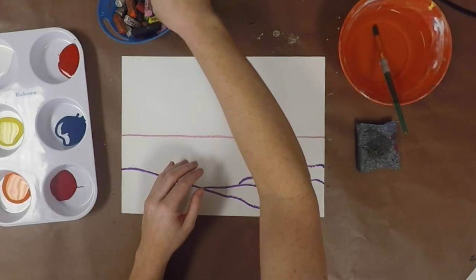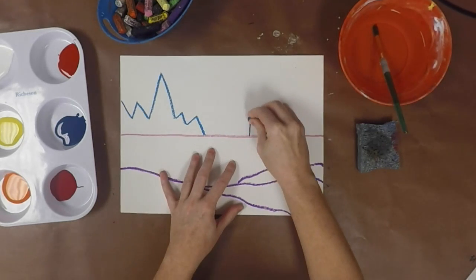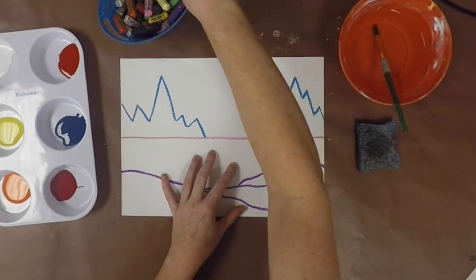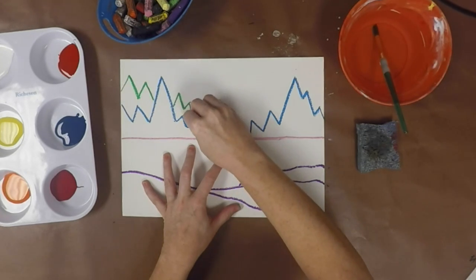Behind my water I'm going to create some mountains, using kind of a zigzag line across my paper. I think I'm going to do one more set of mountains in the background — maybe they're a little taller — and stick them behind the first set.